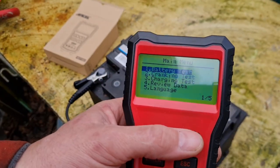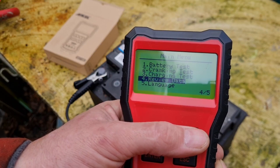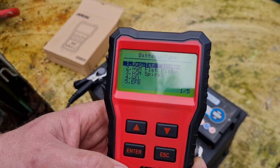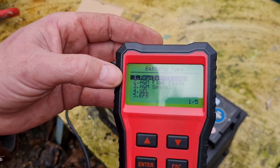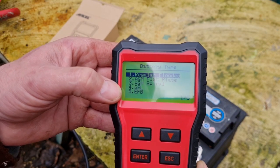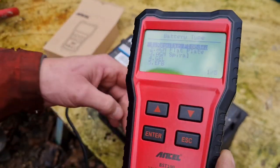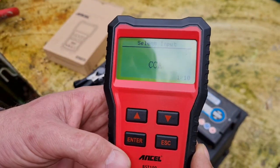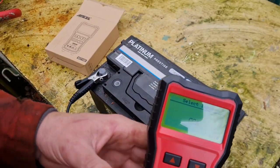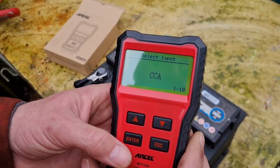The options are: battery test, crank test, charge test, review data, and language. Let's do a battery test. Enter — regular flooded battery, AGM flat plate, AGM spiral, gel, or EFB. I'll go regular flooded, I assume. Enter. CCA — it says on here: CCA. Enter.